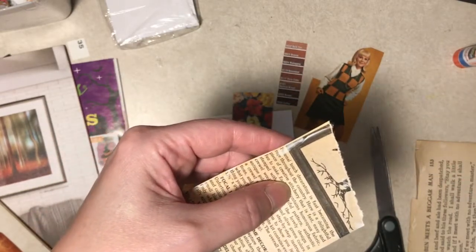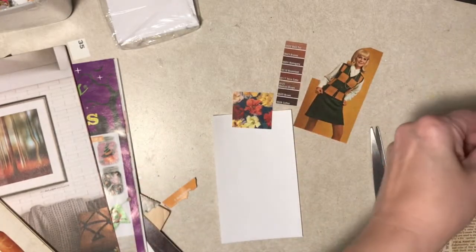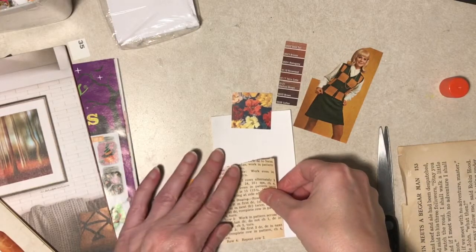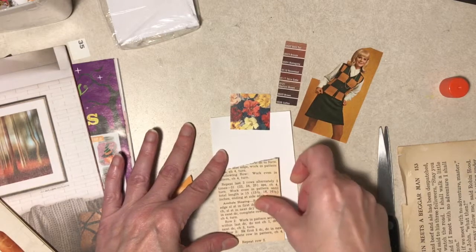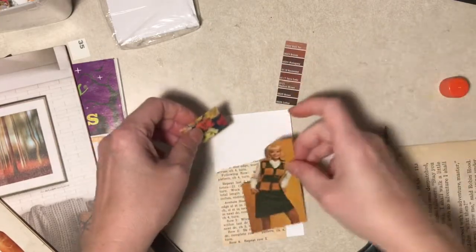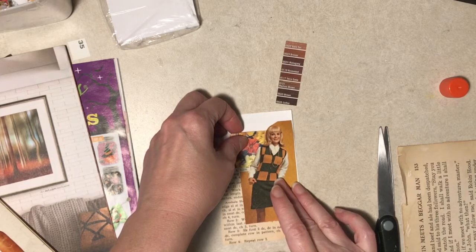Do you know how days used to have a feel? It feels like a Sunday or something - I don't think that's true anymore. And sometimes I paint on these, sometimes I sew. Sometimes I paint, sometimes I sew. I rarely rubber stamp on these. But I did not grab paint.